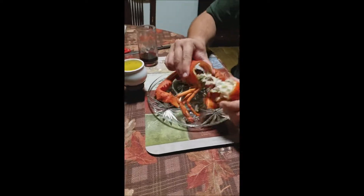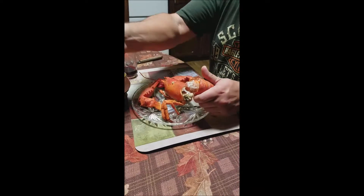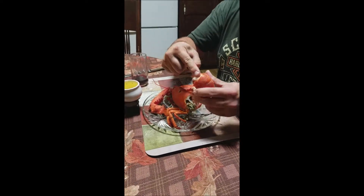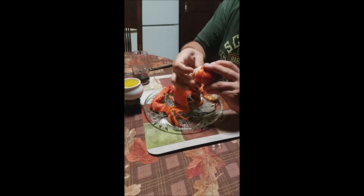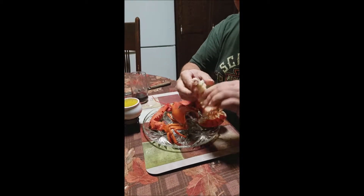Take your lobster, pull that off right there, and you take these fins, you just kind of throw that away. What you do is you put your finger in the back here and push that right out — look at that, look at all that meat right there. Look how easy that was.